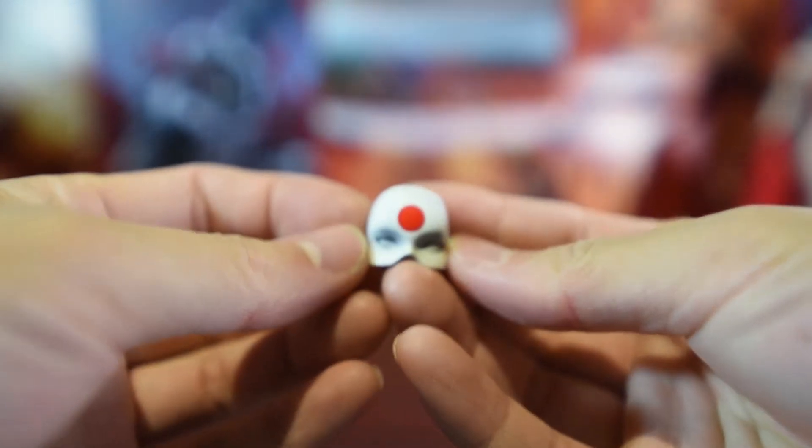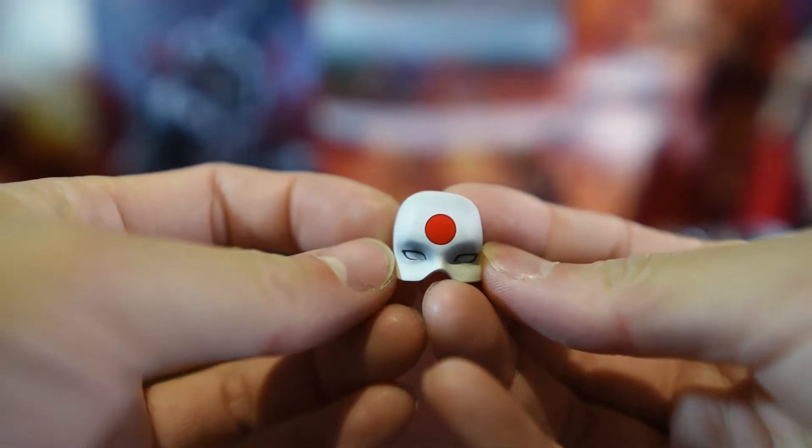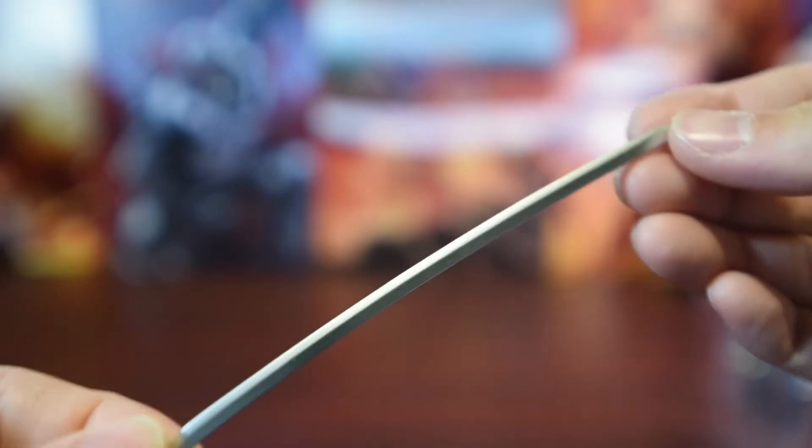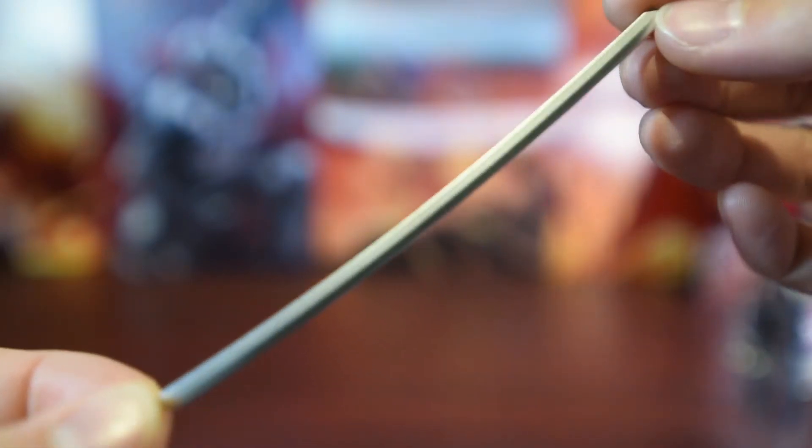Here is the alternative interchangeable mask. The red circle really stands out. Here is the sword. And this is the main attraction.